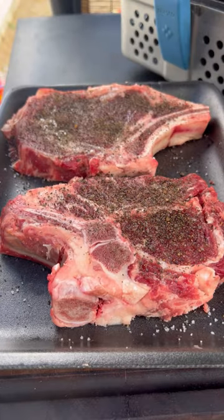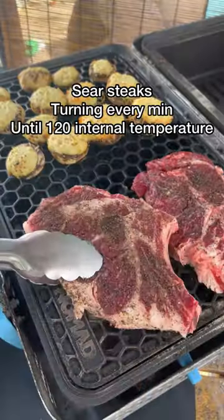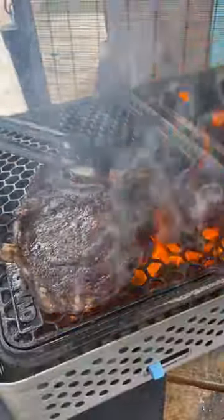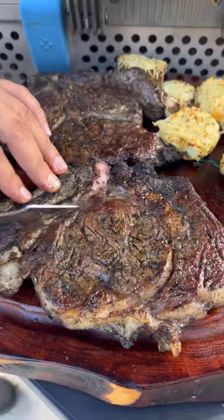After that, season off those ribeyes with whatever you like. Now we're going to be grilling these, flipping every minute until they reach an internal temperature of 120 degrees. A little basting butter, chimichurri, some garlic paste — because every time you flip, you want to baste.